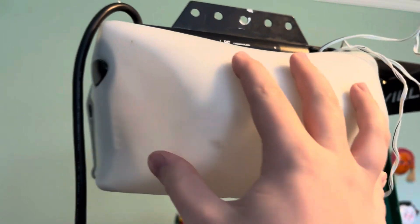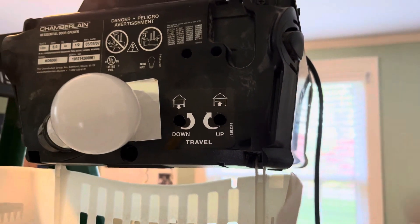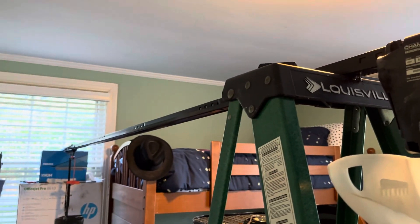There's your force controls right there. You've got an open force and close force. And then there's your light bulb. On this side, if you look at the inside of it here, you've got your travel limits there. It's kind of hard to see, but there's two screws in there, and you turn them depending on whether the door needs to move up more or up less, or down more, down less.